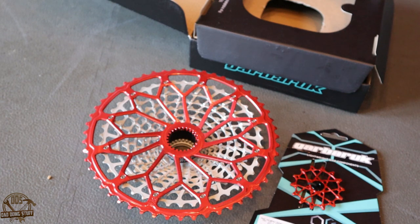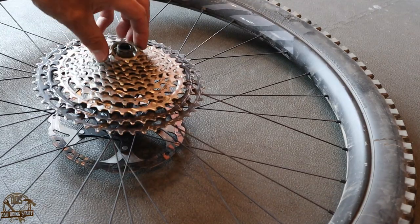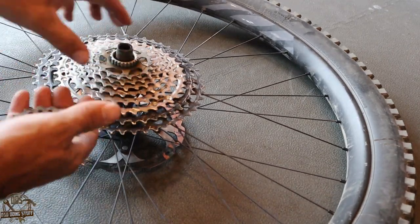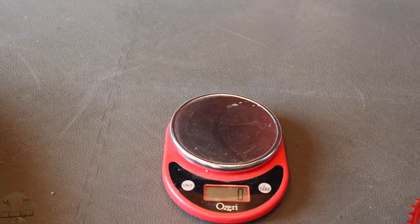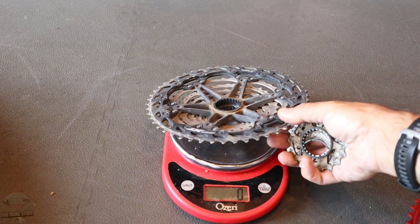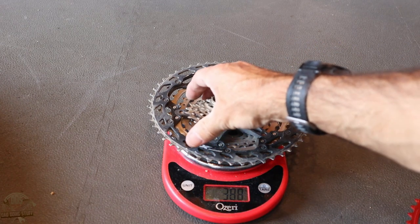There's all the components. Let's go ahead and pull my old cassette off and then do a little weight test. You'll notice right away there's a lot of parts on the old Shimano cassette, but there's all the pieces. We're going to go ahead and throw that on the scale and see where this all tips out.